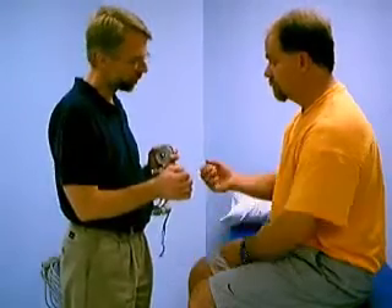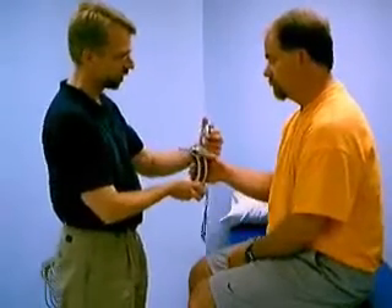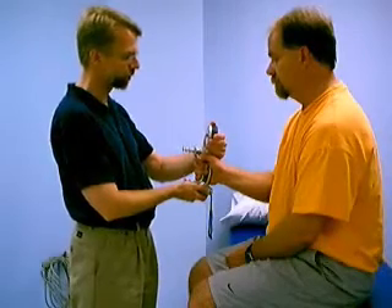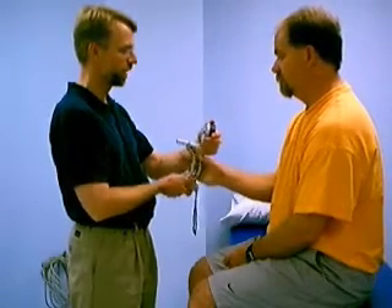Can I have you put your elbow by your side? Go ahead and grab that and squeeze as hard as you possibly can. Squeeze. Very good. That was about 75 pounds.